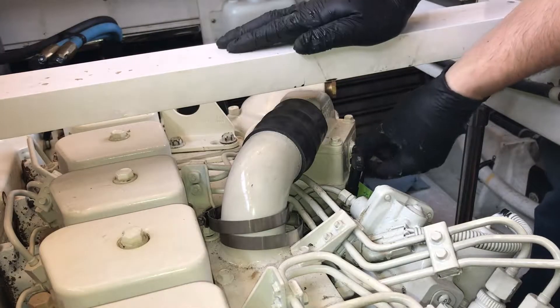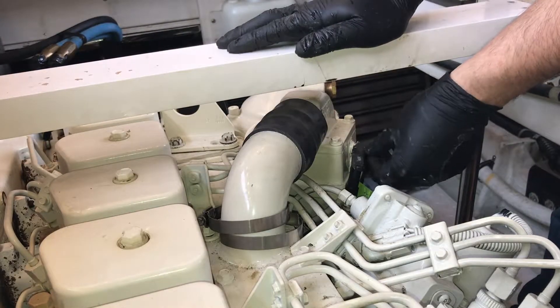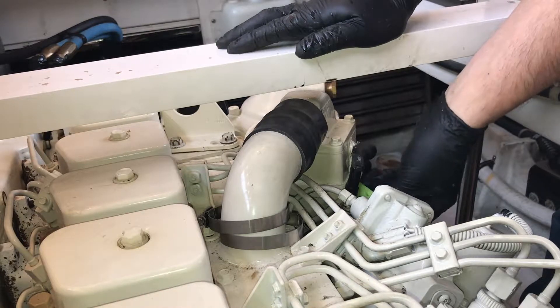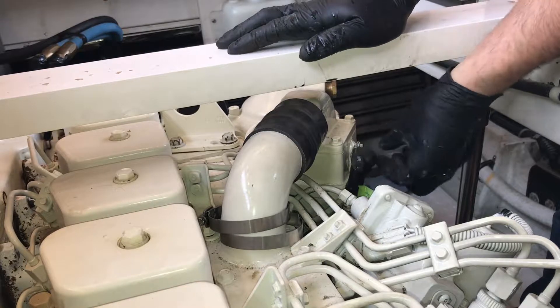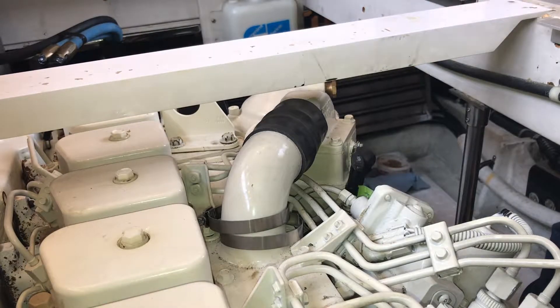I have a couple wires here that go into the after cooler. I've marked them with green tape. I'm also going to tape off the connections once I remove them. It's going to be a 10-millimeter nut.